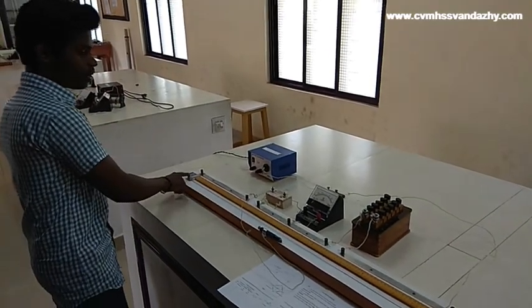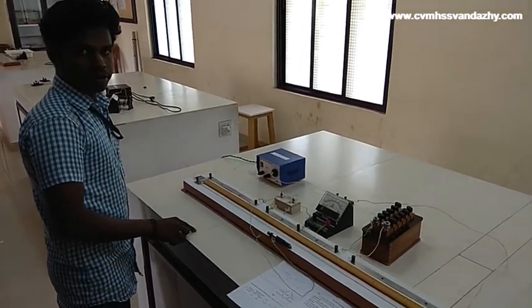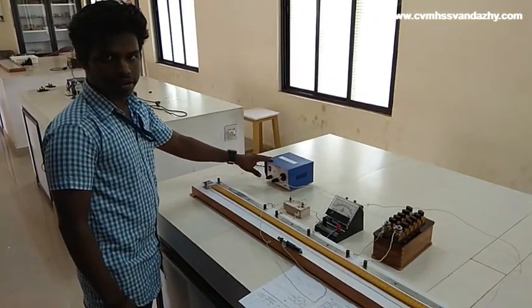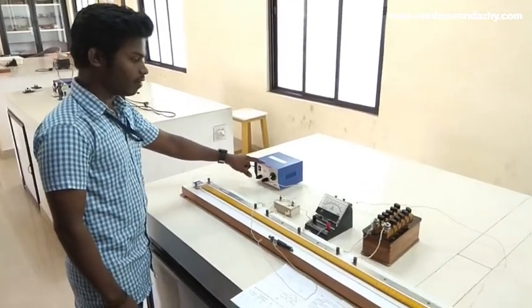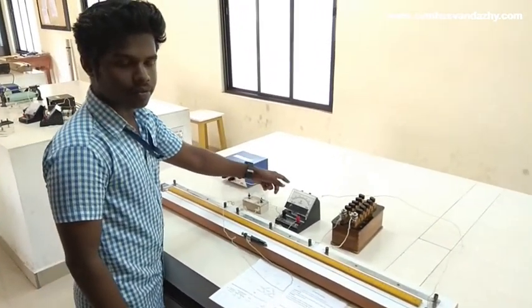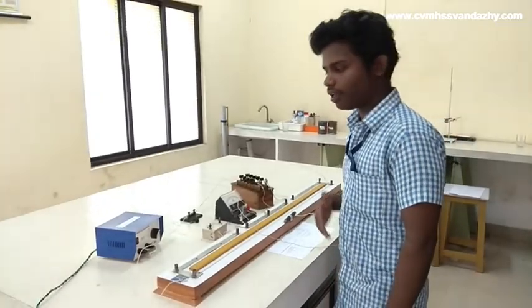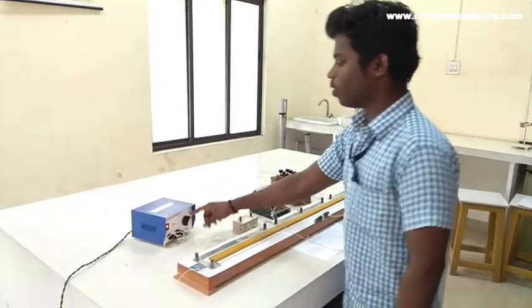I am going to show you the two points A and B. Between points A and B in the middle, the battery positive is connected. The negative goes to the key. From the key to the next point D. The battery is 1.2V.